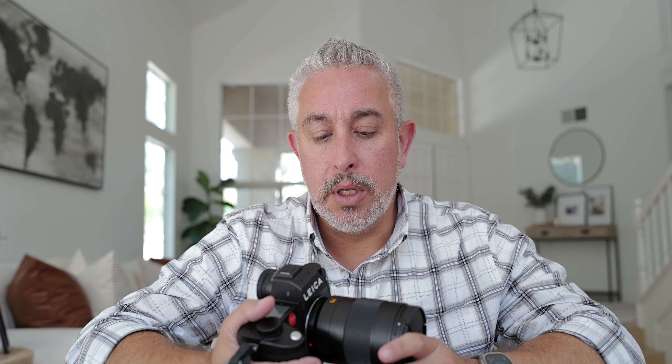I've been living with the SL3 since March and I really love this camera. I've shot Sony, shot Canon before, played around with some Fujis and whatnot. My Q2 was my first foray into Leica. I'm actually shooting right now with my Q3, and this is my SL3 with the 75 Apo.